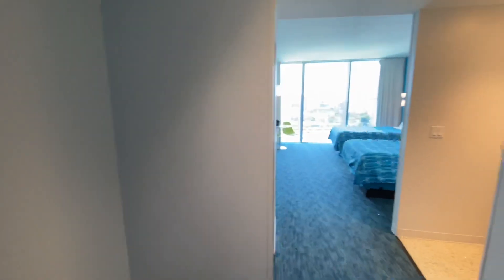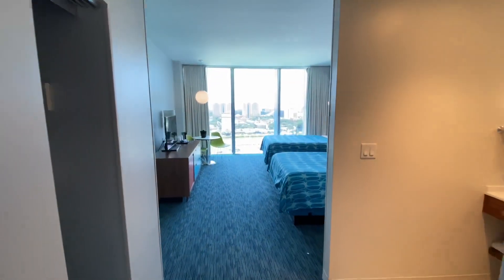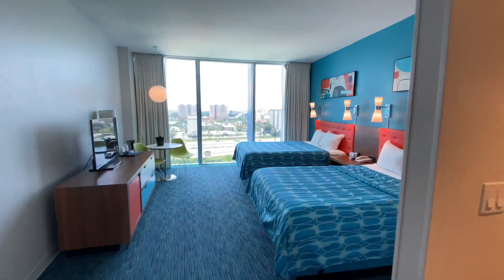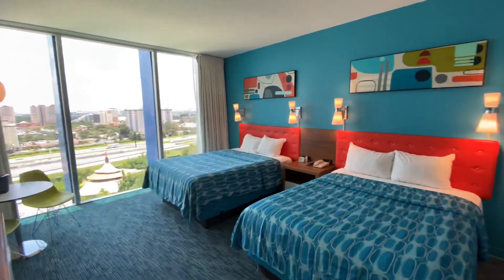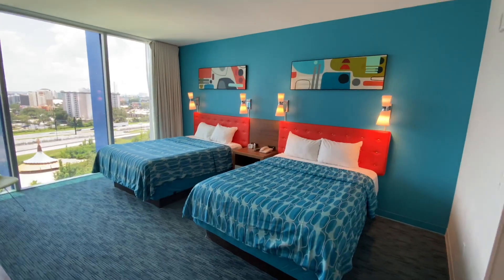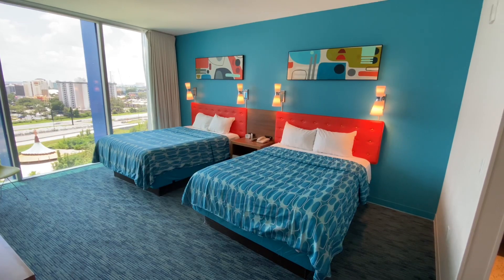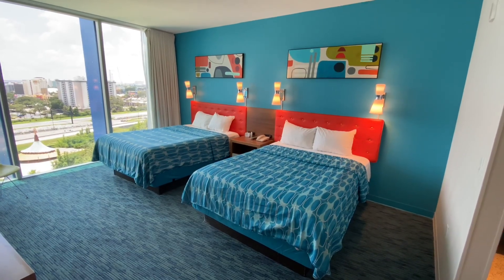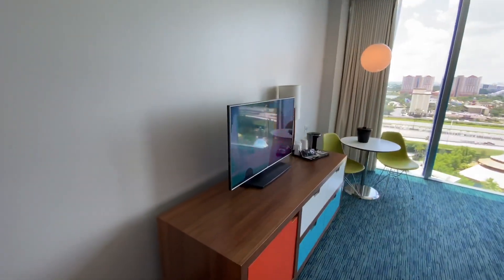All in all, for the price — staying here on a passholder rate for about a hundred bucks a night — it's pretty good. I like it. It's a cute room, close to Volcano Bay, with good bus service. A very pleasant place to stay on your Universal Orlando vacation. And I got a brand new TV.